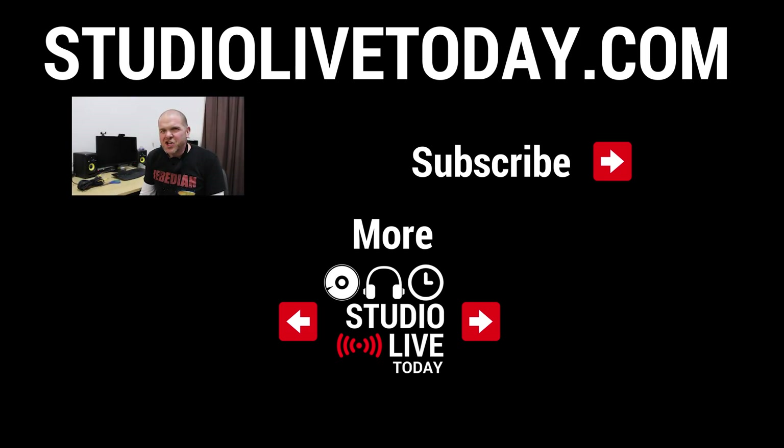Hey, thanks for watching. If you would like to check out some more videos here on the channel — probably about actual recording — there are two links down below. You can also subscribe to the channel by clicking on the Studio Live Today icon, or head over to studioliveteday.com for more audio goodness.